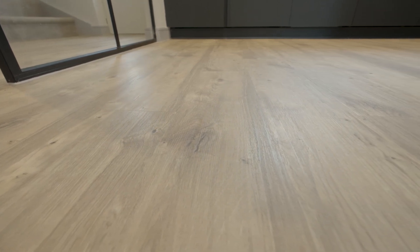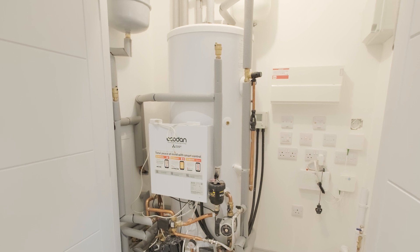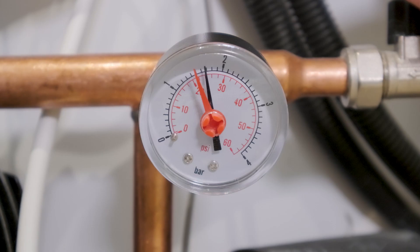The corresponding valve on the manifold should move down if there is a flow of water. With all of these checks done, you should find that your underfloor heating is working. Your cylinder is a pressurised system, and you can check the pressure using the gauge on the front of your unit. This should be set to around 1.5 to 2, and if it is too low, your cylinder will not be able to send hot water to your underfloor heating and will need to be re-pressurised.